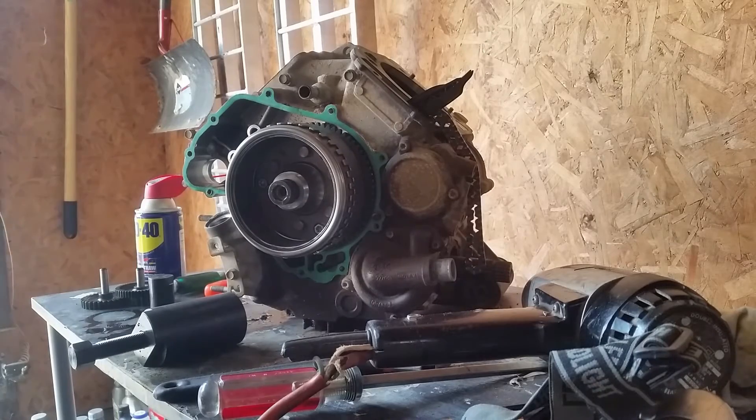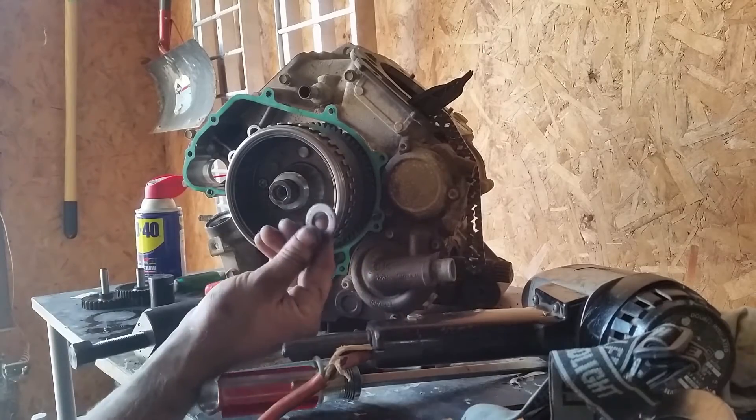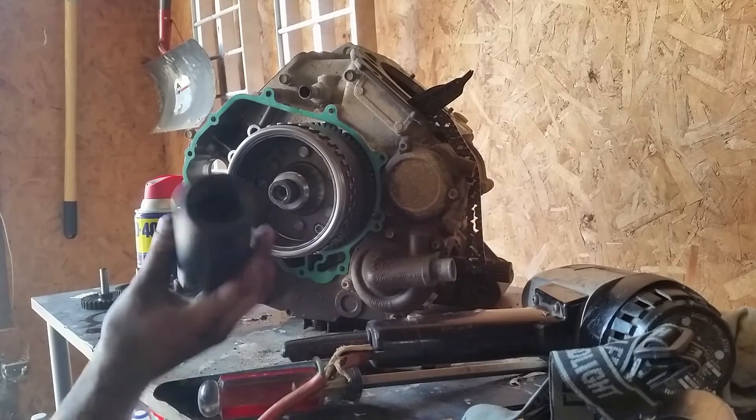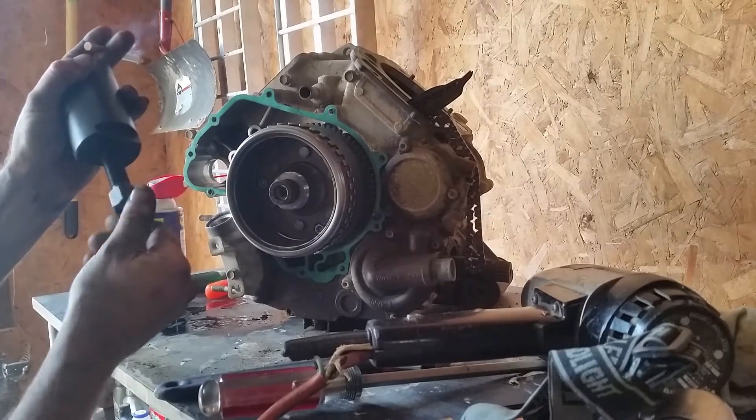So what I figured out is you want to take your bolt from your magnet that you pulled out. Here's the washer — take the washer off, put the bolt back on, then you'll have your puller. It's a 38mm by 1.5 pitch with a left-hand thread bolt.